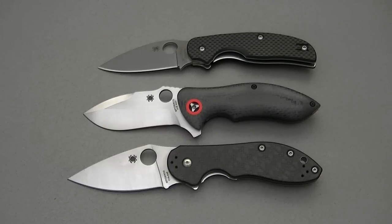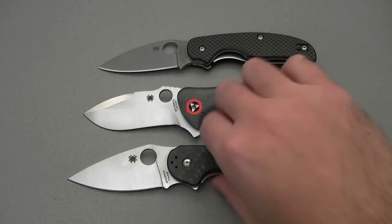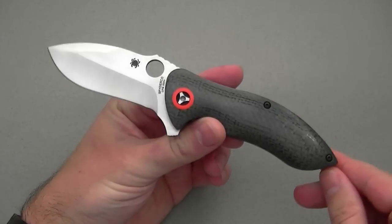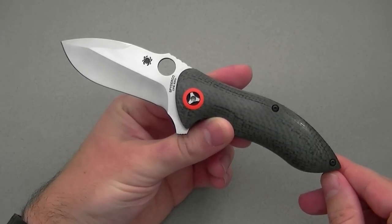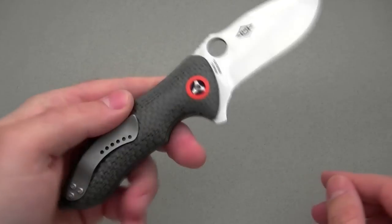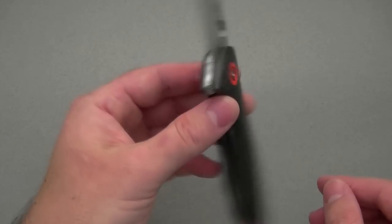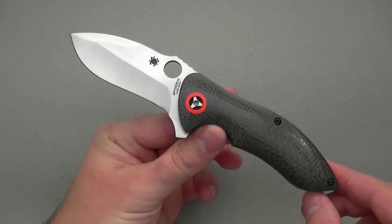I have mine here next to a couple other Spydercos — the Sage One and the Domino — for a size comparison. The Rubicon has an overall length of seven and a half inches, a three inch blade, and a weight of 4.2 ounces, so conceivably you could EDC it. For me, frankly, it's more of a collectible. I have used it a little bit and carried it very gingerly, but I prefer the Domino and the Sage if I need a knife to beat up on.